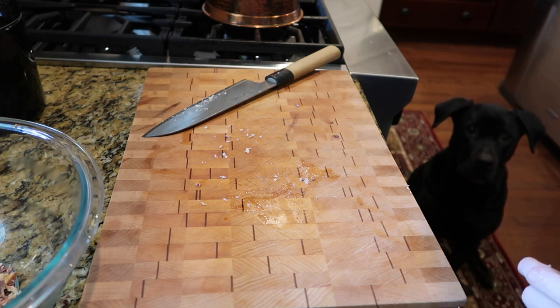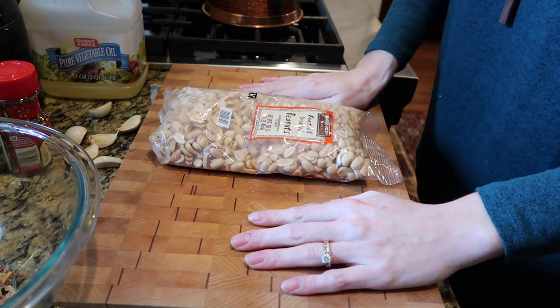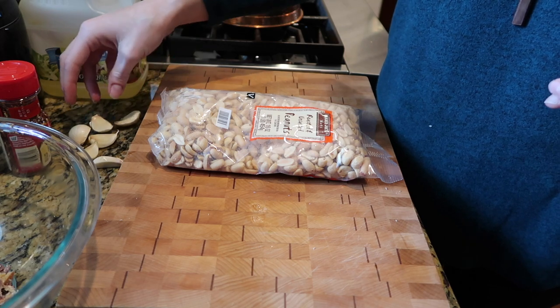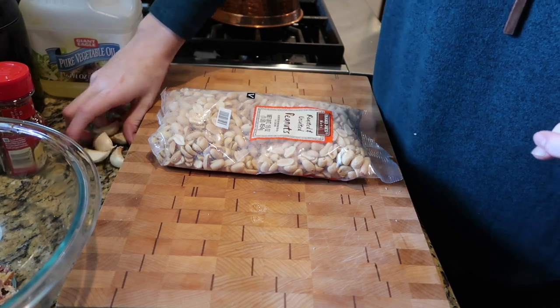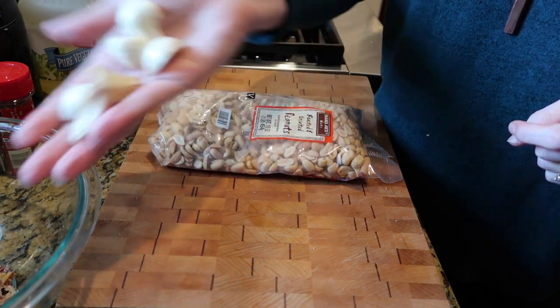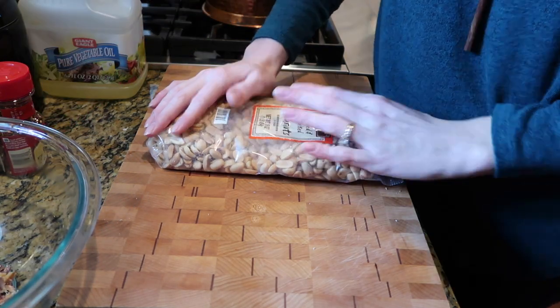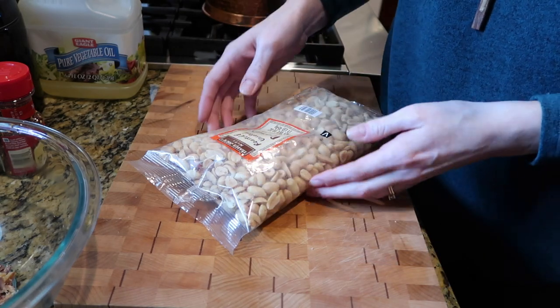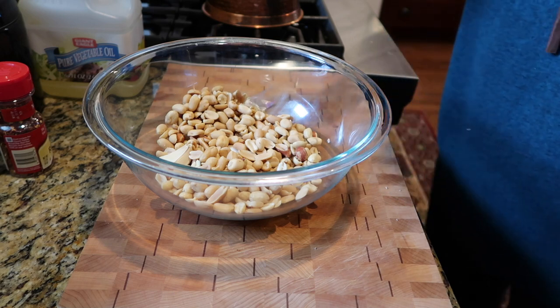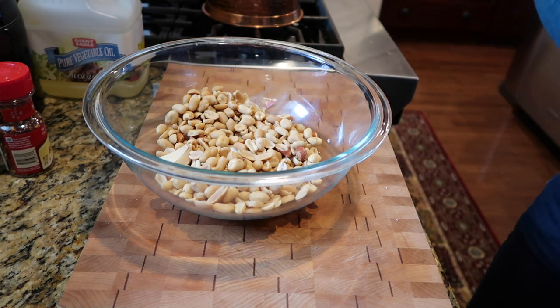Lexi as always is loitering because there is a meat product out in the kitchen. This particular recipe calls for 20 unpeeled garlic cloves and I'm quartering this so I'm gonna go ahead and put in five — I have six here so we'll just throw in six for good measure. Feels counterintuitive not to peel them but I'm just gonna throw them in there. It also calls for two pounds of peanuts; this is one pound so I'm going to use half of this bag. It calls for six tablespoons of peanut oil — I don't have peanut oil so we're just gonna use vegetable oil.